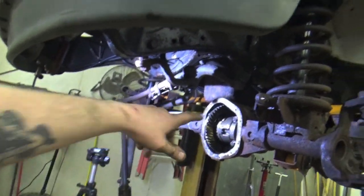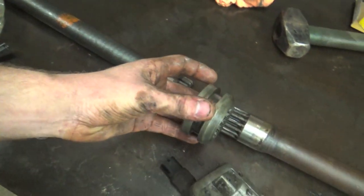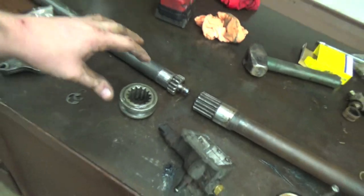Now that we got that locker all installed and everything set up right — you do not need to check meshing of the pinion gear to the ring gear if you reused your stock ones, but we did not, so we did check that and it turned out awesome. The next thing we're going to do is on the passenger side of our axle assembly — we actually have a two-piece axle shaft and a dog clutch that disengages and engages these axle shafts together.